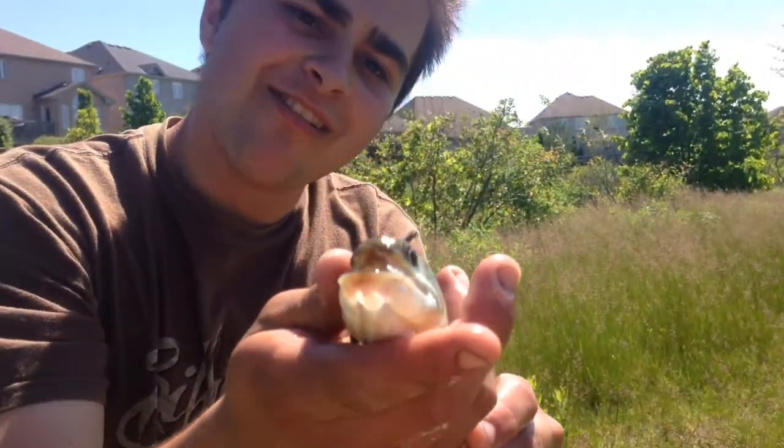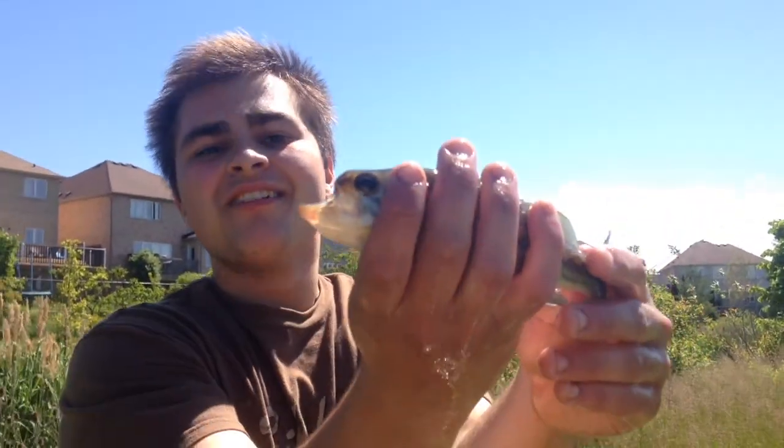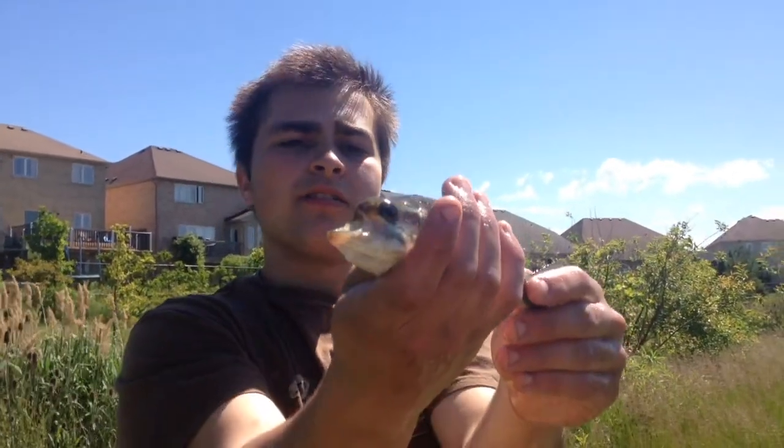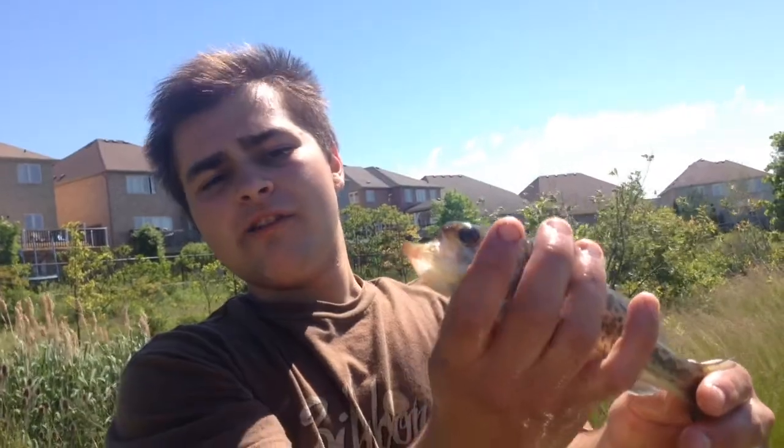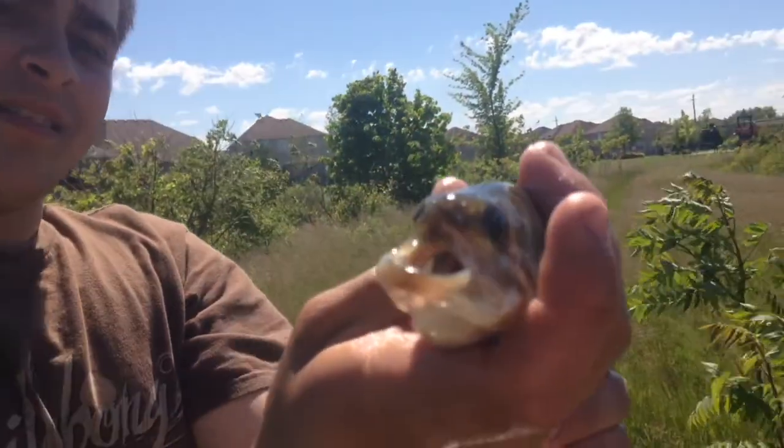Look at that and be grossed out. What's with its face? Look at it — it's deformed. Something's seriously wrong with our waters, man. Fish are not supposed to look like that. It's missing its upper jaw, and it's all rounded.